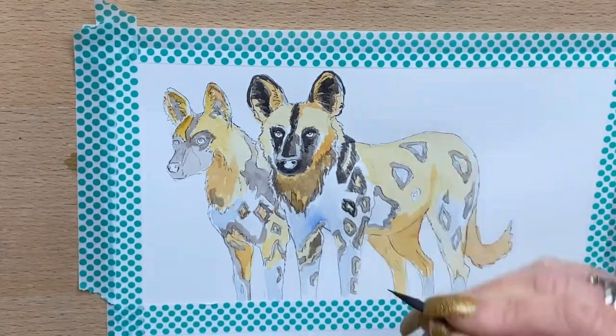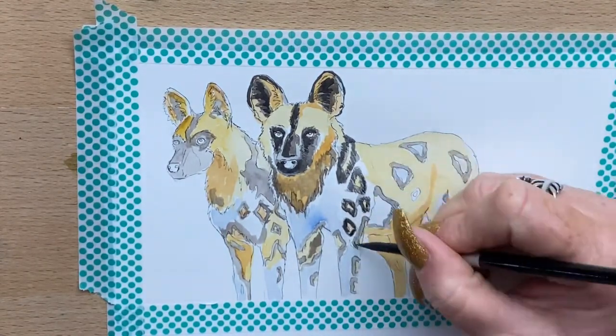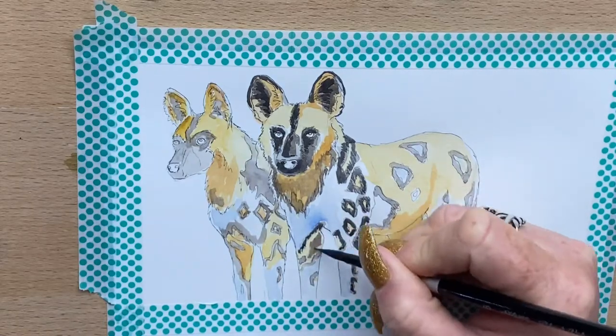I've mixed a little bit of burnt umber into the Payne's grey just to brown it off a little bit, and then I start to go around the markings on their coats.